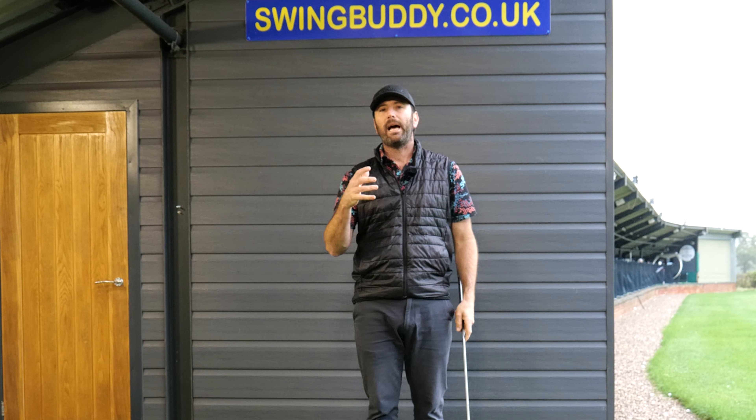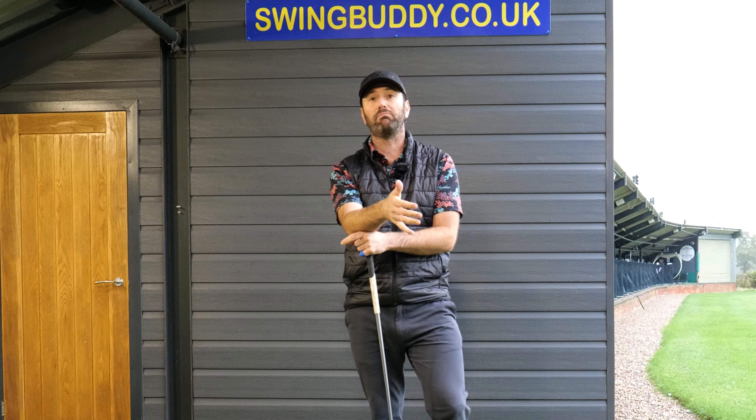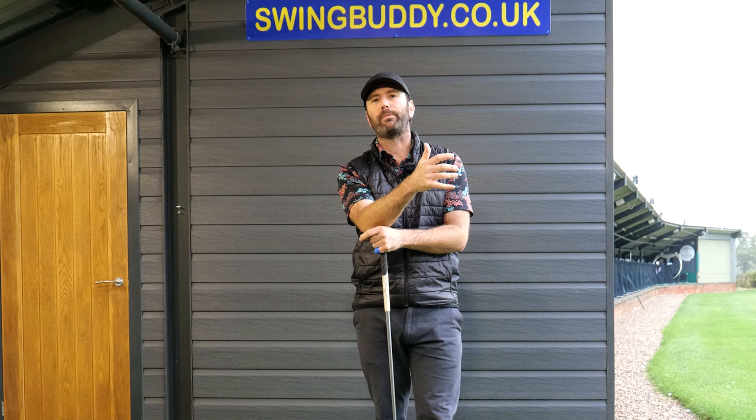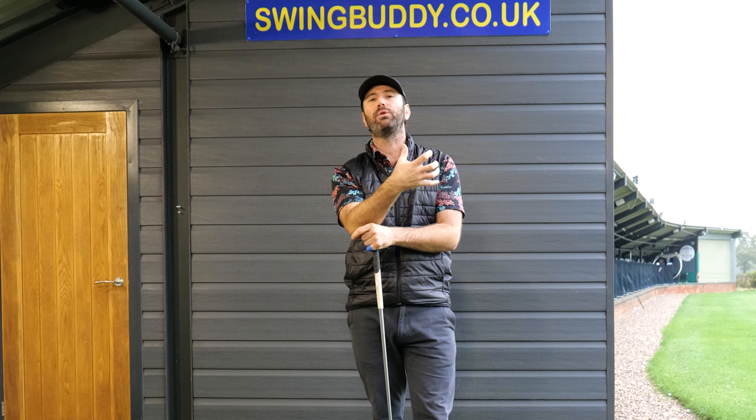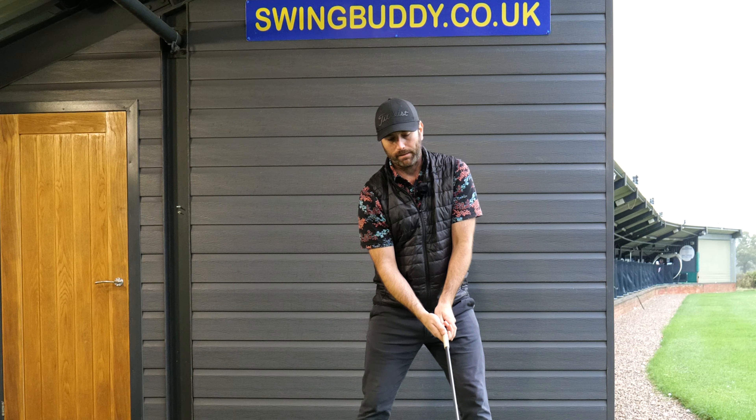I'm going to talk about driver. I'm going to talk about distance and how somebody who might be quite small in stature, somebody who doesn't look physically overly impressive, can produce tremendous amounts of club head speed. And it's a lot to do with leverage. Leverage is a great thing in the golf swing, particularly in the post impact position.